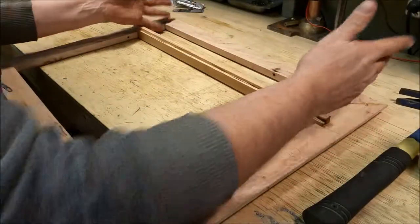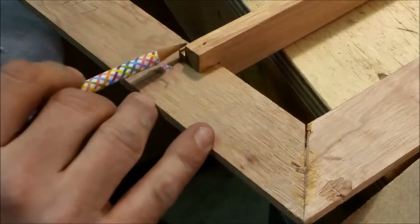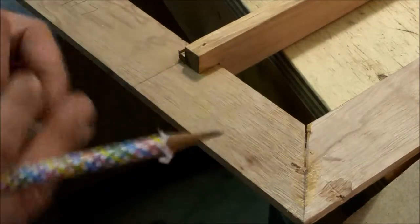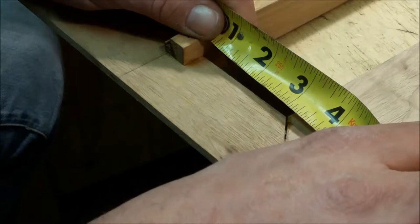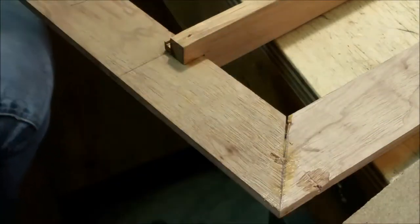We've got to go ahead and build the cabinet. So measuring from this lip right here — the inside of this lip — we'll measure up to here. And it's right at 3 inches. So then we're going to add 3-16ths on that, so it'll be 3-3-16ths. Let me go ahead and do that.